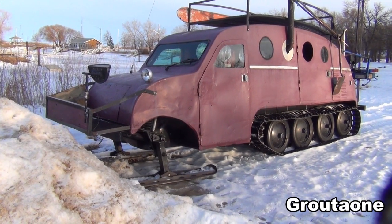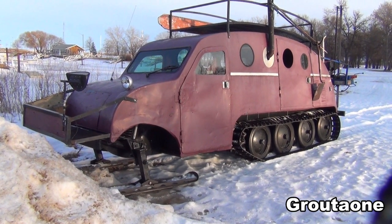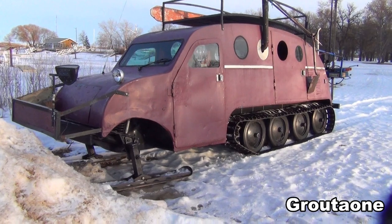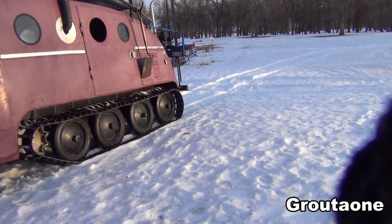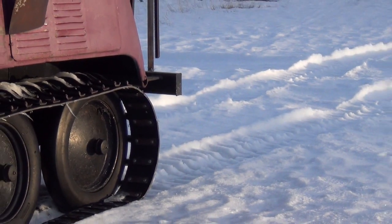I was walking along and I saw this machine up ahead, thinking to myself it's probably been sitting there for years. But then I realized that's not the case at all, because I can see the tracks in the snow.